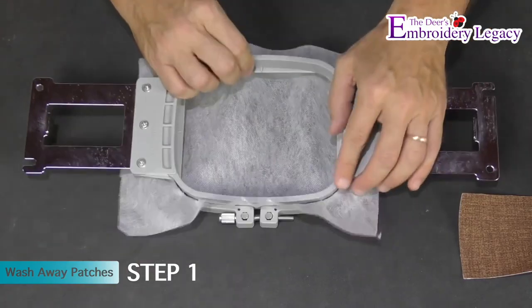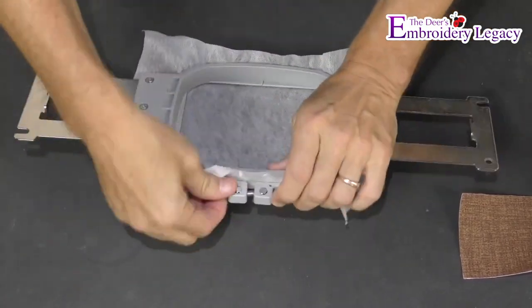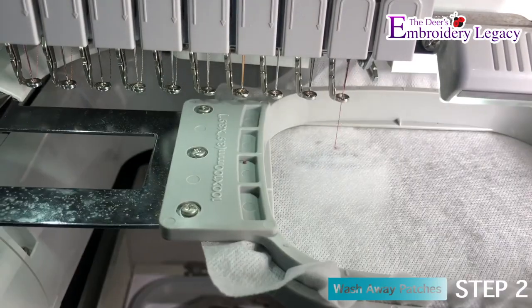In step one we are going to hoop a piece of water soluble stabilizer. You can now place the hoop onto the machine and run the outline stitch.